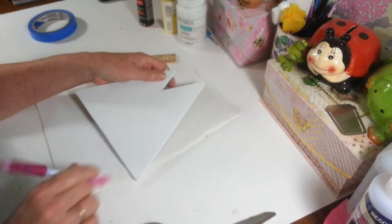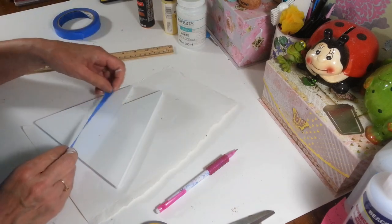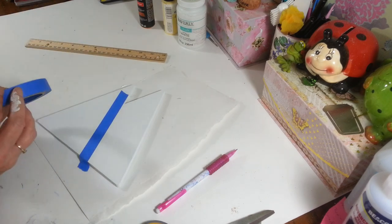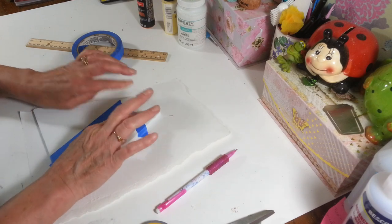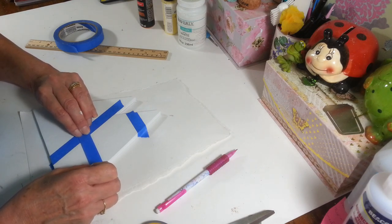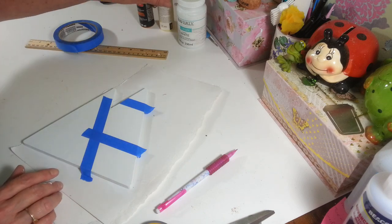I'm going to take some of this tape — you can use regular masking tape too, it really doesn't matter — and put it down this line here so I don't go over it. The top is already white so you don't have to do any more white. Then we're just going to do the orange here in the center. I'll paint my orange in there, and after that dries I'll take off the tape and move it up to do the yellow at the bottom.